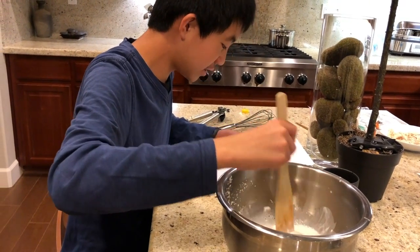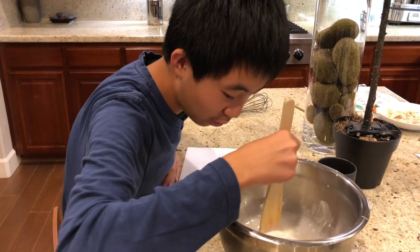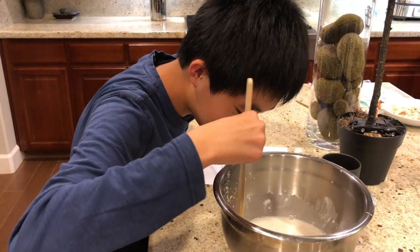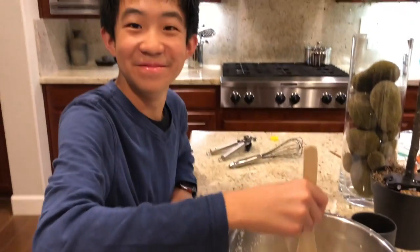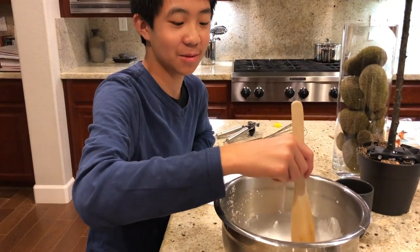Steam the ingredients at high heat for at least an hour. What time is it? It's 8. Oh, it smells pretty good — it smells like mango sticky rice, except without the mango.